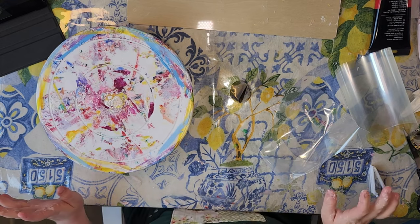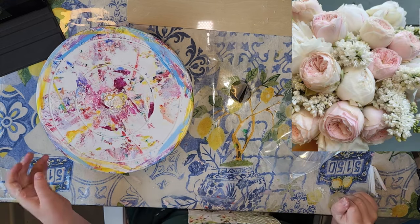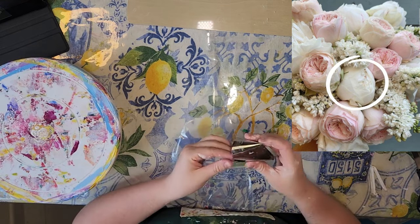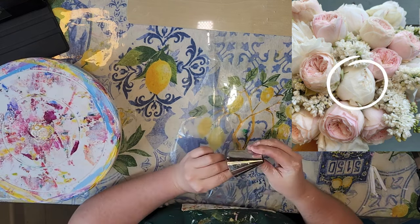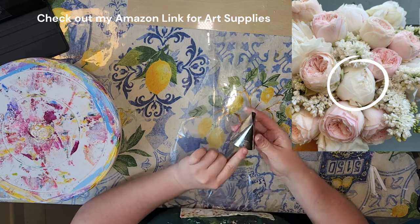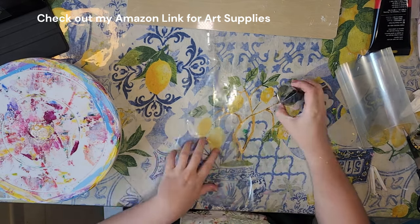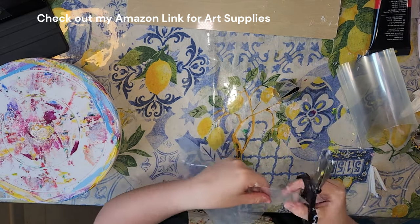I'm now going to get started on my ivory peonies and I'm going to use titanium buff — only titanium buff — and this 127d Wilton tip. This one is very, very large and it makes amazing flowers.